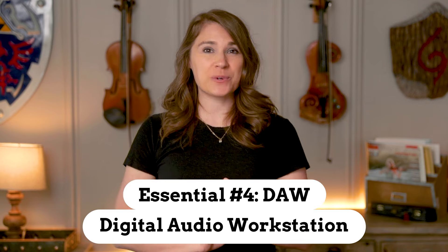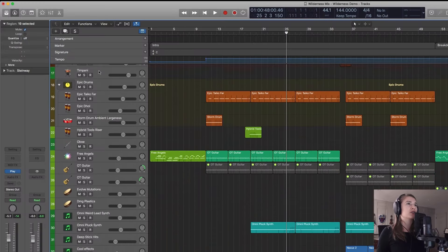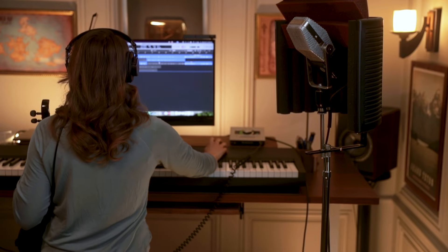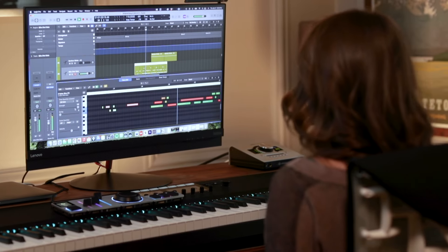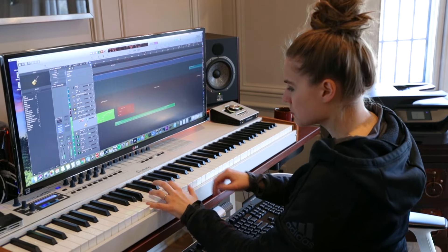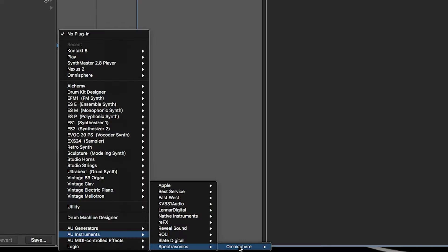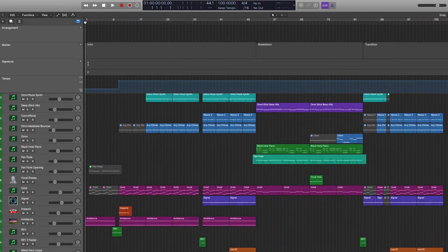Now on to our next essential, which is a digital audio workstation — also just referred to as a DAW. This is the software program that's basically your whole audio recording and production command center, where you can record, edit, arrange, mix, and master everything in. I personally also love composing and producing music, so beyond just recording my violin, this is also where I create all of my music from start to finish — writing out all of my parts using my MIDI keyboard and assigning all sorts of different synths and sample instruments to my tracks. It's an incredibly powerful and fun tool to work with that can do a lot more than just record music.